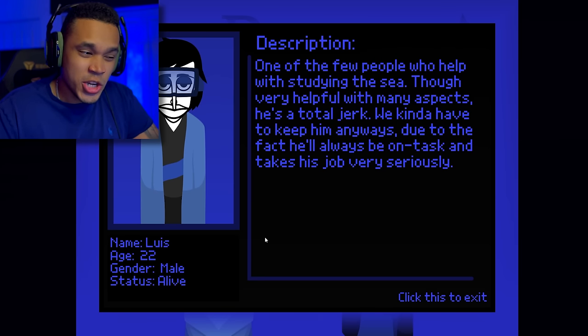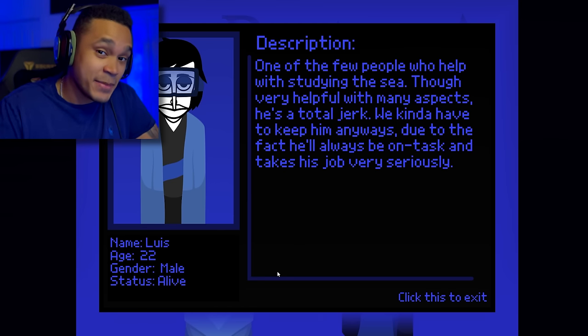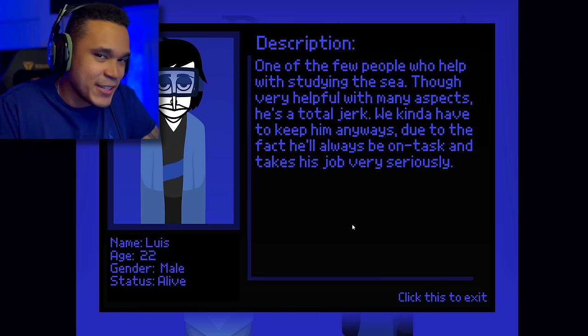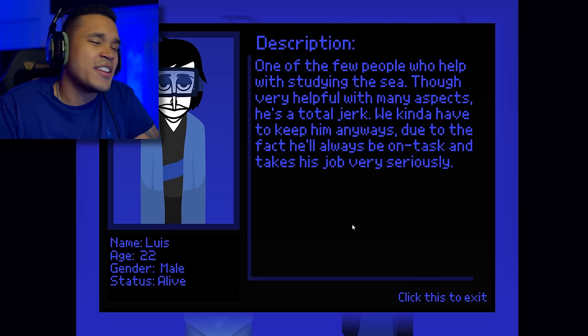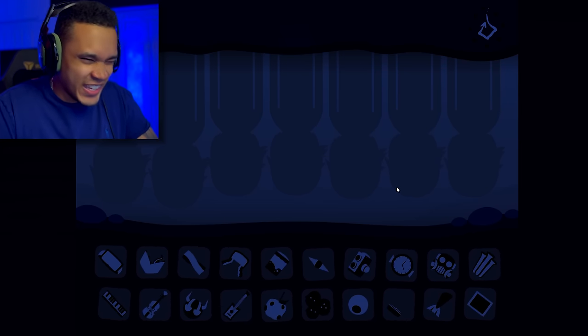We got Lewis, age 22, gender male, status alive. One of the few people who help with studying the sea. Though very helpful with many aspects, he's a total jerk — but we kind of have to keep him anyway, due to the fact that he'll always be on task and takes his job very seriously. I like the overall vibe — I just realized everyone is upside down and the icons seem to be shivering, but I'm liking the dark blue they're going with.